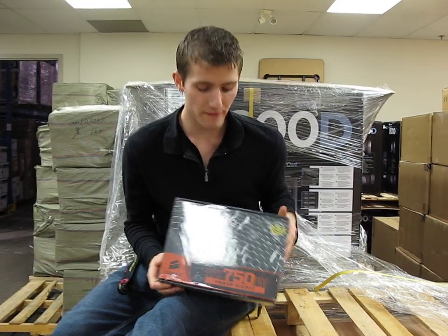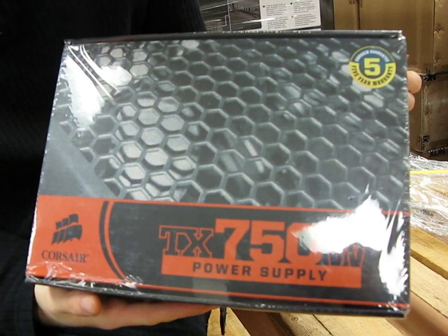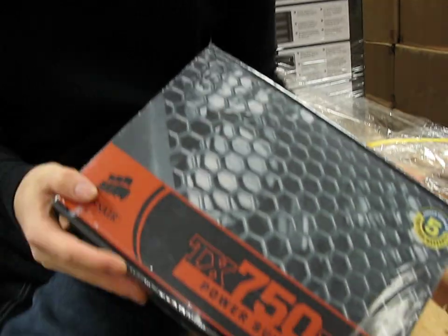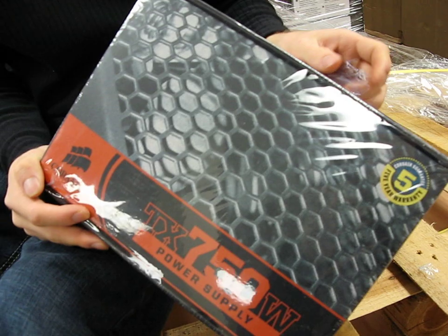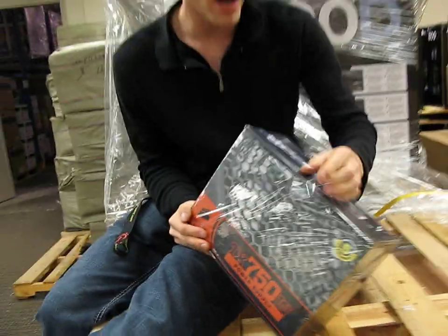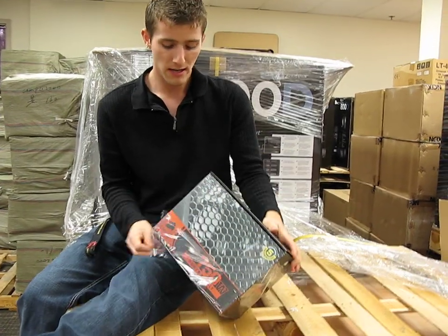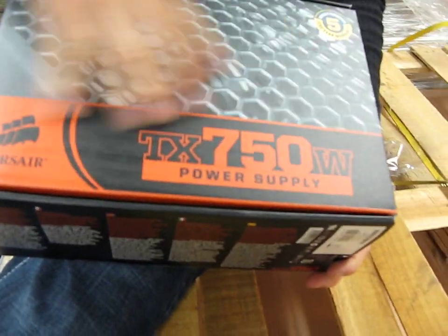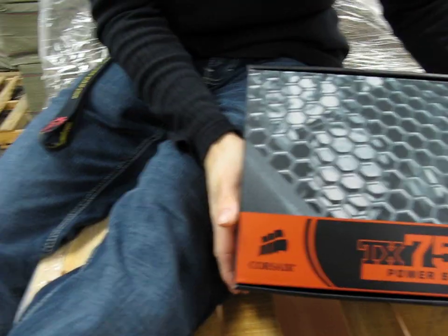Today I'll be unboxing and having a quick look at a Corsair power supply. It's not particularly new or exciting from a feature standpoint, but it is a rock solid power supply at a good price. It's not glamorous, but that's what Corsair is known for — delivering solid power supplies that aren't particularly flashy or loaded with marketing fluff.